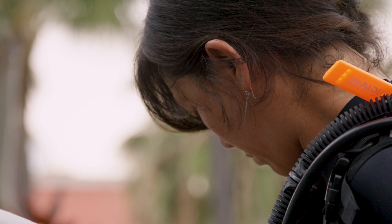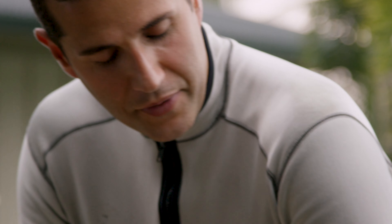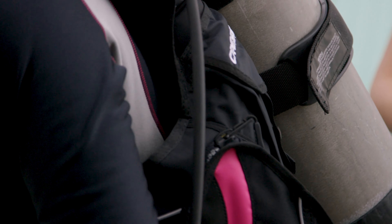Now for these ones here, grab the D-rings right there. And what you want to do is sort of bend over, give a little hop — hop with the gear on your back — and then you have some slack to be able to tighten those down. Very good.